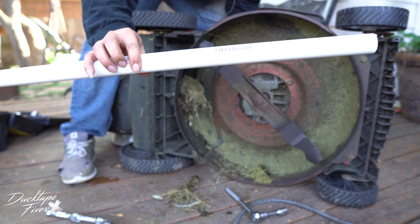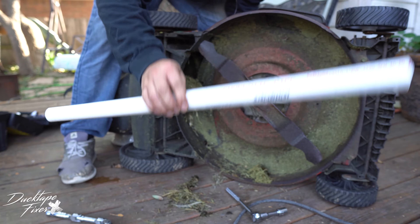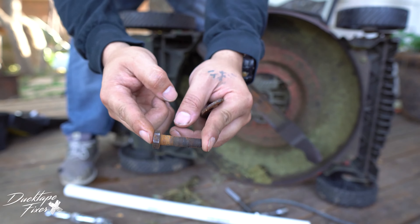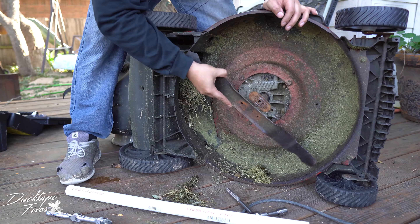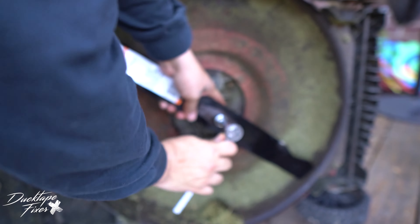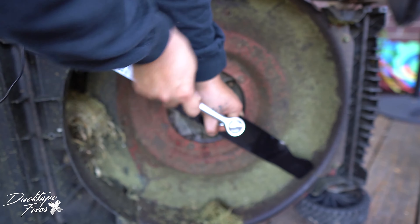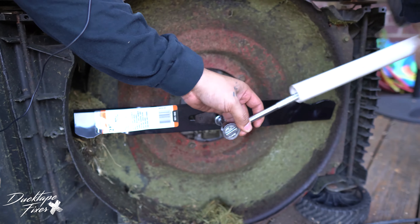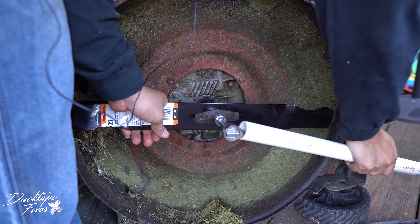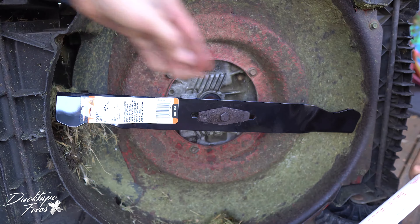So this is stuck — breaker bar, preferably homemade, because this costs less than a dollar. If you go buy a breaker bar, they're 50 to 100 bucks. Look at that — this is our original blade here. Put our breaker bar on there, and we are good. There's our new blade right there.